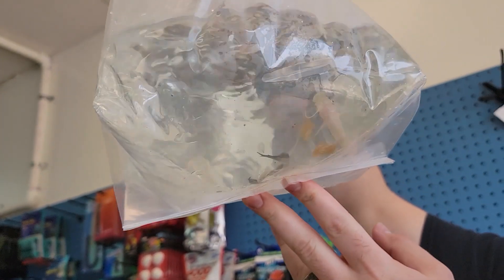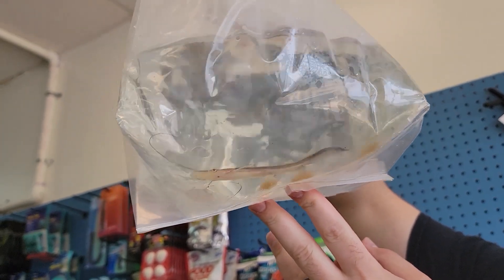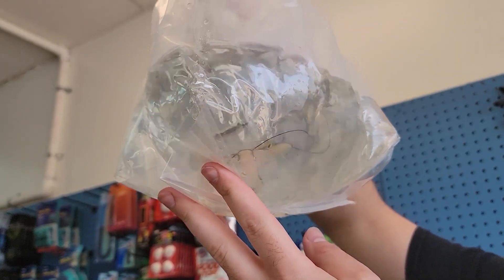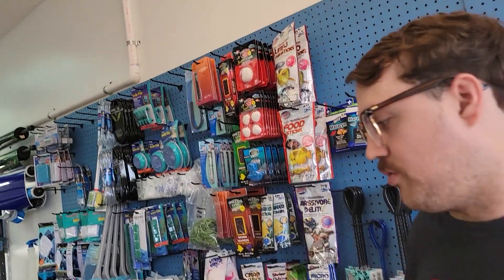Lima shovelnose wolf fish — bigger cat but not like red tail cat big. A lot more practical for most people. And they don't have enormous mouths where they eat everything in there.